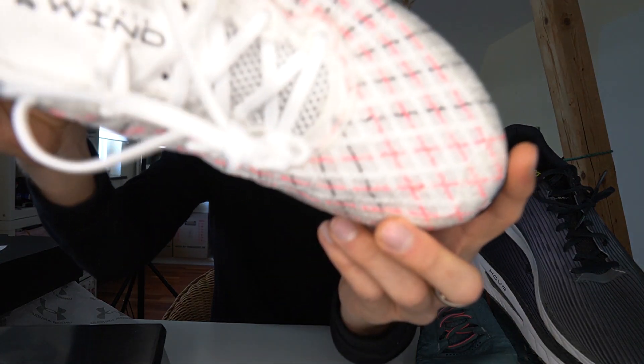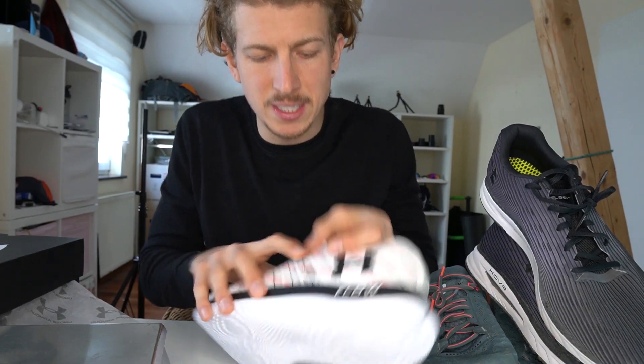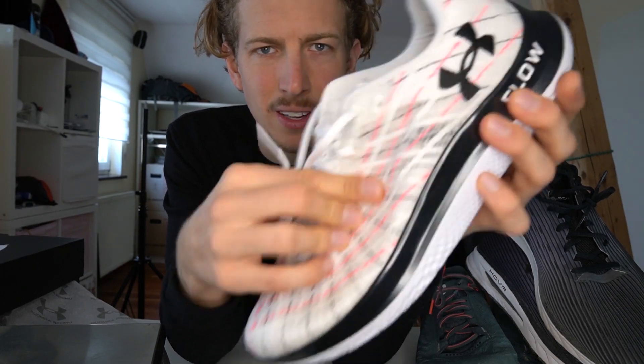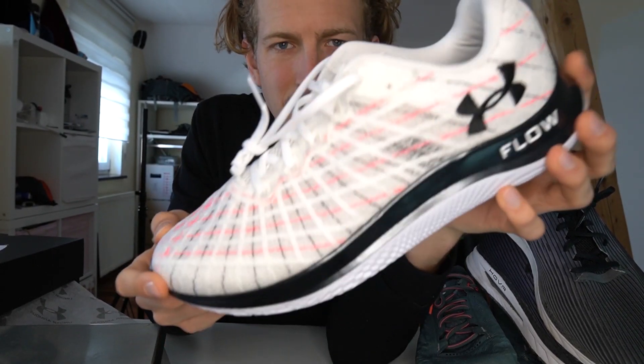You can judge the design in the comments, but when it comes to the upper material it's a super lightweight material and they've been stitching shapes onto it, which gives you some stability and prevents you from slipping around inside the shoe. But these are all things that need to be tested.